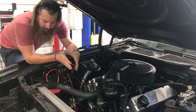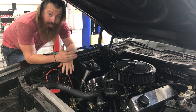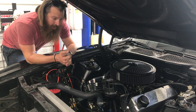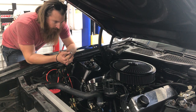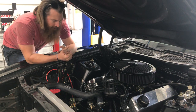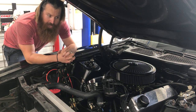I do have a Power Master starter and a Power Master alternator. It's got Hooker headers, 69-15s. It's fueled by an Edelbrock Performer 750. It's got an MSD 6AL2 ignition with two-step, and I have an Optima battery. It does have a CompCams 274H cam.